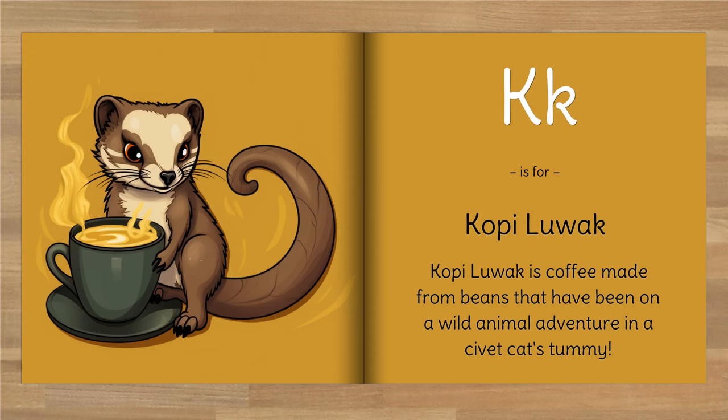K is for Kopi Luwak. Kopi luwak is coffee made from beans that have been on a wild animal adventure in a civet cat's tummy.